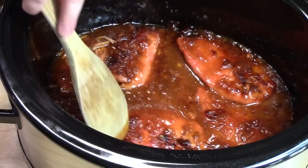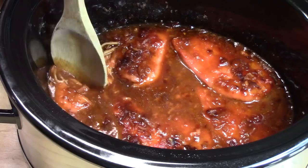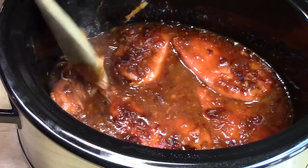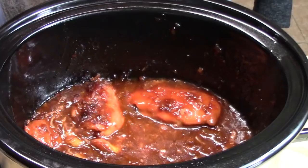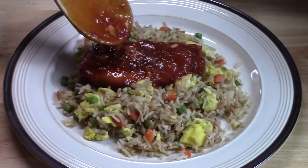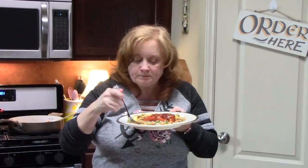Our chicken is done. It smells amazing in the house — sweet and tangy, oh my goodness. I tried a little piece just to make sure it was done, and it just falls right apart like that. We're going to plate this up with some fried rice and give it a try. The chicken is cutting like butter. Mmm, it's so delicious. And that fried rice, even with that little gravy on there from the chicken.